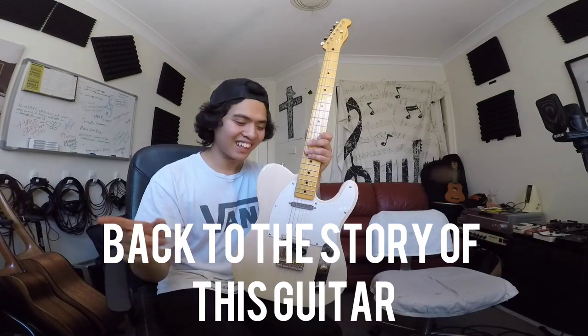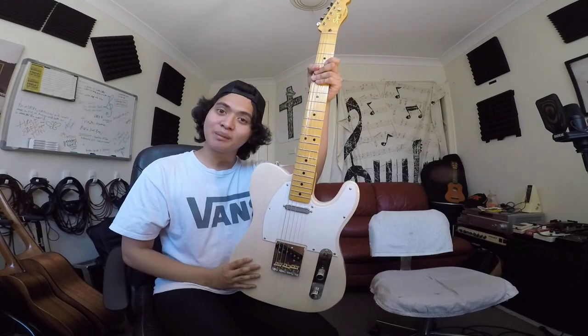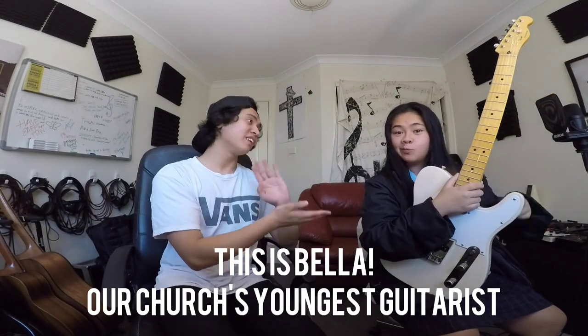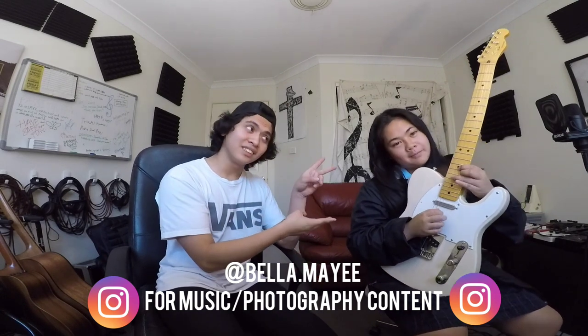We've got to go back to the story of this guitar, so let's bring in the person who actually owns it. Bella, come in! So this is Bella — her Instagram handle is at Bella.may with two E's. She is the youngest guitar player in our church and she's been on our worship team for about three years now, and she's the one who owns this guitar.